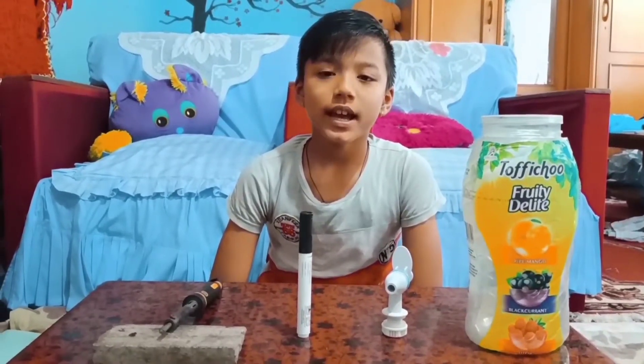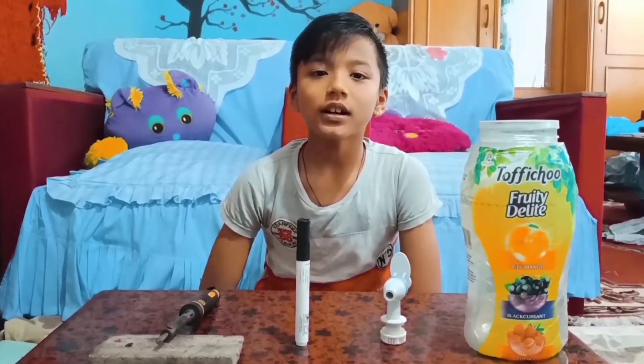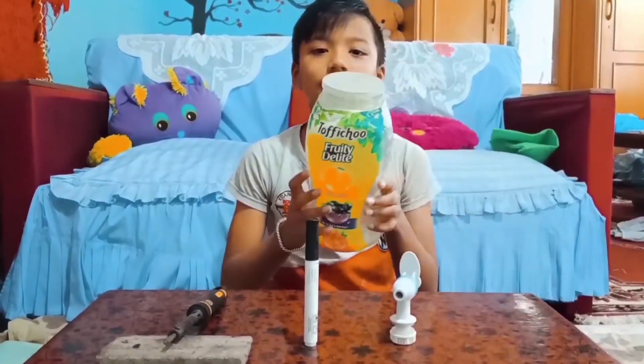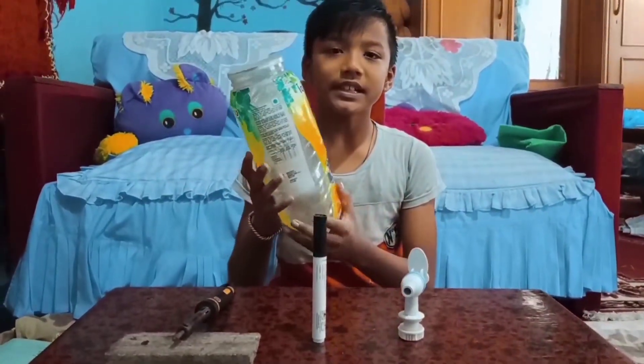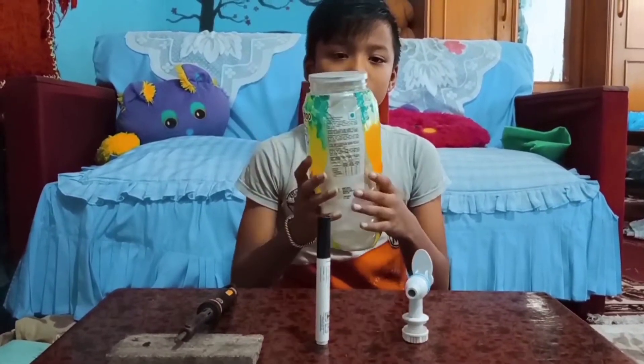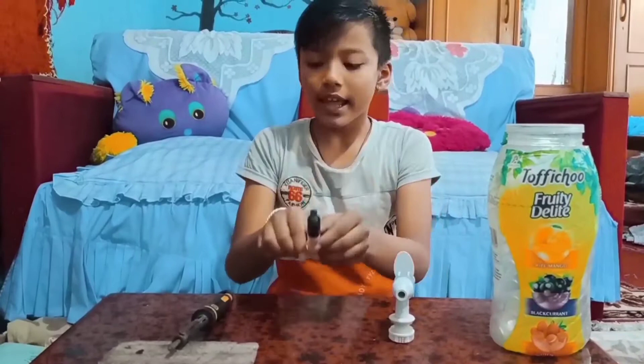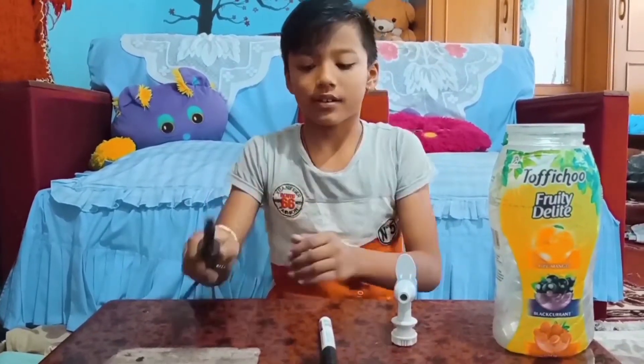Hello everyone, today I am going to make a bottle tap. For this I will need an empty useless bottle, a tap, a marker, and a soldering iron.